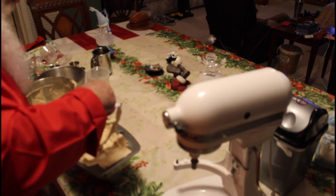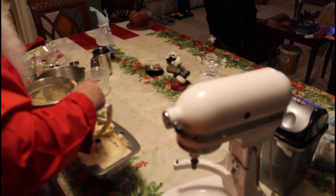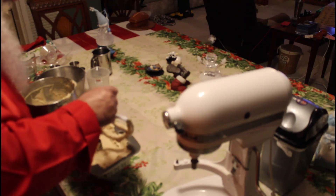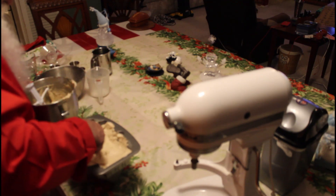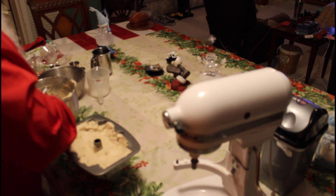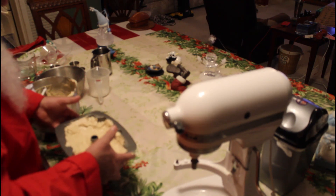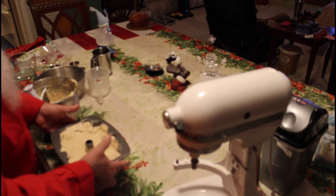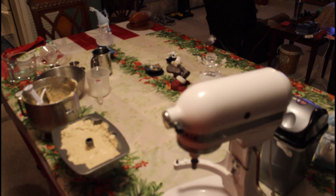I've got to tell you, this smells delicious. Alright, we're going to cook this for about an hour at 325 degrees.